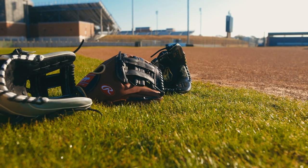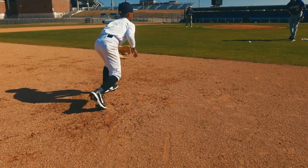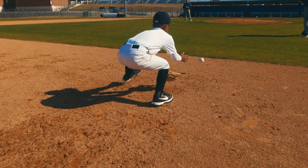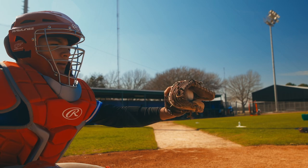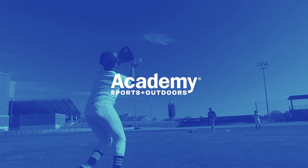Thank you for joining us today for the Baseball Gloves Buying Guide. For more videos to train with the best, like and subscribe to Academy's YouTube page. Academy has gear for every go, so don't forget to shop Academy and Academy.com for all your baseball needs.